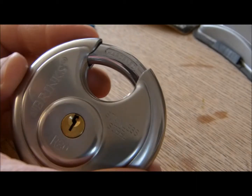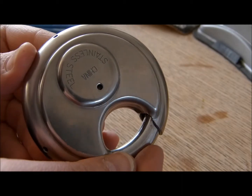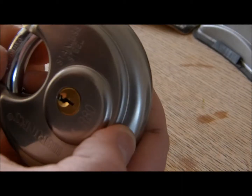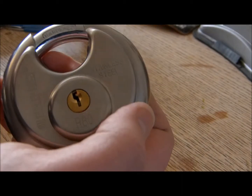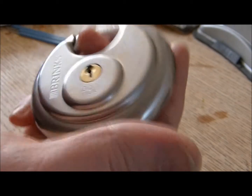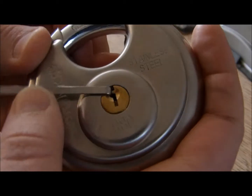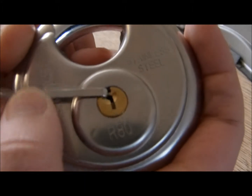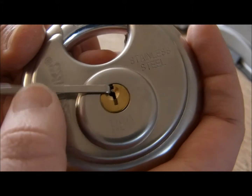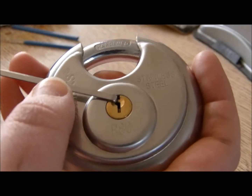Right guys, I'm going to try and have a go with this one — Brinks stainless steel R80. It's not the easiest to be honest, being a lefty, you end up getting a bit messed up with yourself. How springy that is. I'll give it a go, see if I can get it.